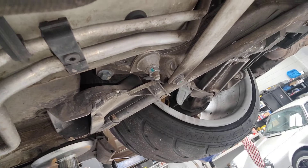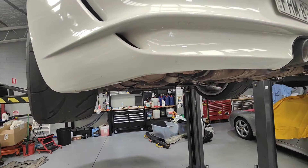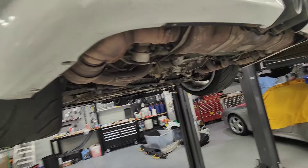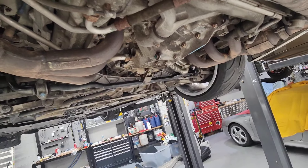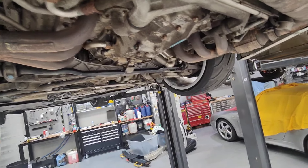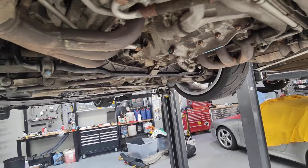One more thing to mention: I'm going to do the compression check tomorrow. It's a relative compression check using a special tool hooked up to the battery to measure the power stroke of each cylinder's compression.